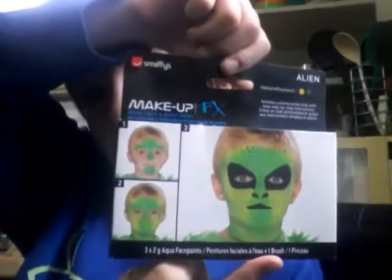Hey guys, it's Mr. Kickouts, and today, as you can see from the title, I've got this makeup thing where you can look like a frog and stuff.